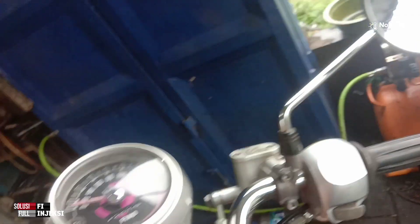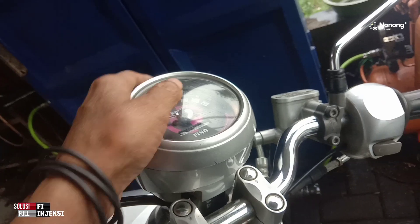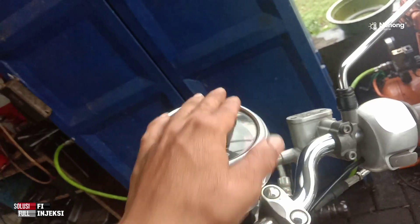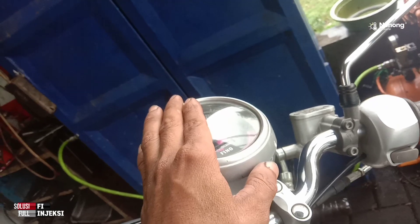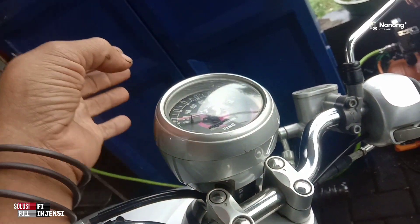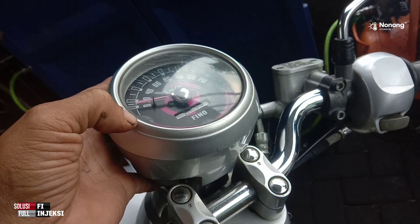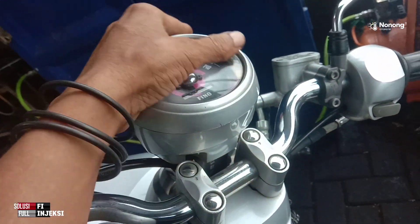Apakah misal kilometer itu putus, apakah bisa membuat ECU itu blank atau error? Kalau menurut saya, nggak. ECU membaca KM-nya itu tidak jalan, jadi ECU mengeluarkan yang namanya kerusakan — mengirimkan sinyal ke lampu mil di speedometer, itu memunculkan kerusakan. Tapi kerusakannya cuma di sensor kecepatan saja.